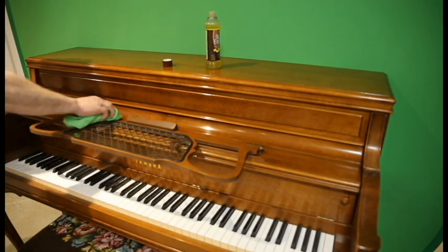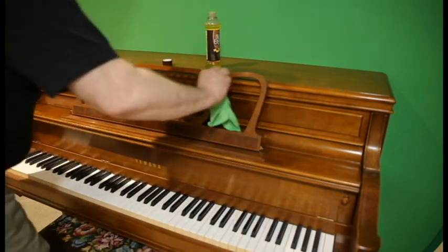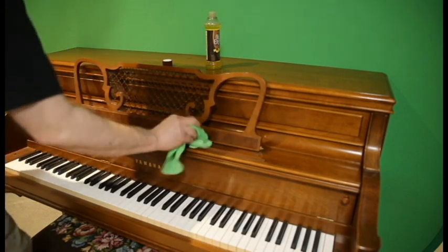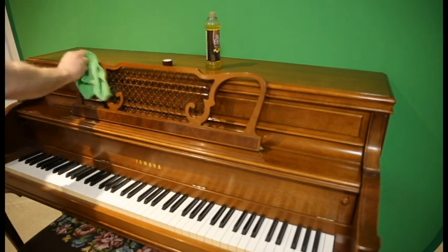Sprinkle a liberal amount of oil onto the cloth and apply it to all the other wooden surfaces of the piano evenly. Try not to get any oil on or between the keys, and try especially not to let any oil go inside the piano. After you have applied oil to all the case parts, use another clean cloth to remove any excess oil. Do this in the same order that you first applied the oil — this way, it has a chance to soak in a little. You may want to go over it again with a clean cloth an hour or so later, just to do a final polish.